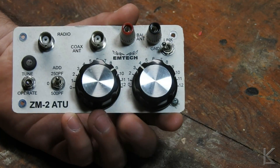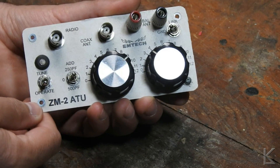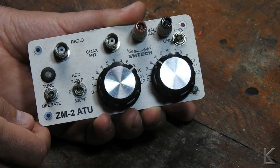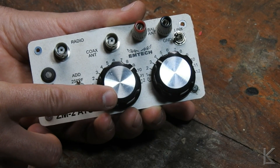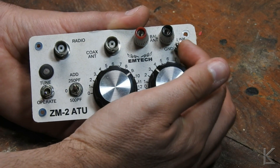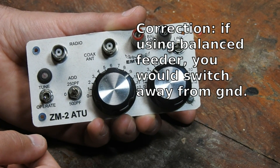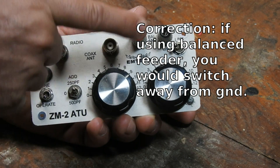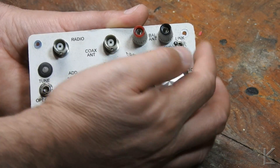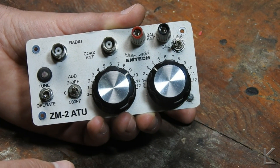On the front, here are our switches: the tune and operate switch that we talked about, and the switch for adding capacitance where you switch in the second half of the tuning capacitor or the 500 picofarad cap. Over here is the ground switch which grounds this post if you're using a balanced feeder. The other thing is if you're going to use just a random wire connected here — because you could just take an end-fed wire right to this tuner — you'd also want to switch this in to ground this side. Otherwise it won't tune. So the controls are pretty easy.